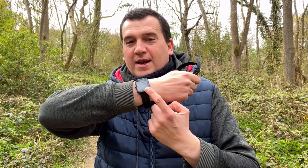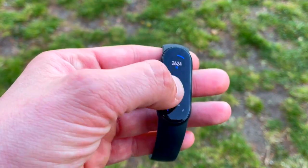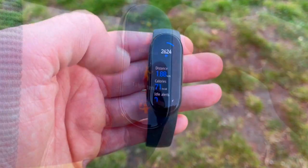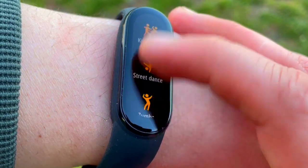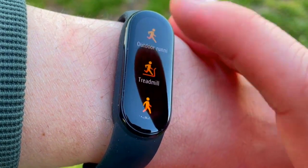Hi everyone, welcome back to Wes Knows Tech News and Reviews. Today we're going to be doing an accuracy test of the new Xiaomi Mi Band 6 versus the Amazfit Bip U. We've previously done a comparison versus the Honor Band 6, and the results were very good — both the Honor Band 6 and the Mi Band 6 showed they are very accurate. So we've taken the other contender from the Amazfit camp, as the Amazfit Bip U is also a contender of the Mi Band 6.